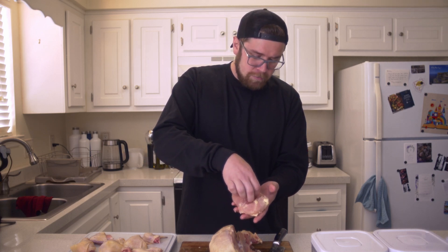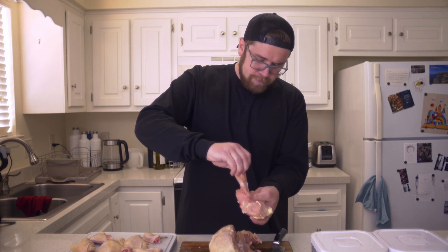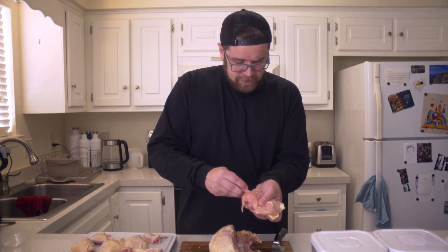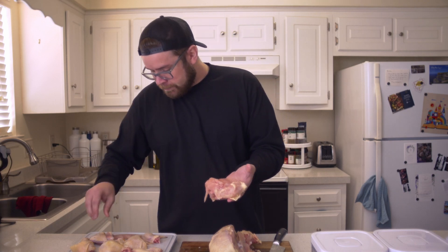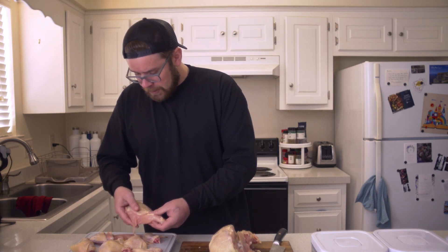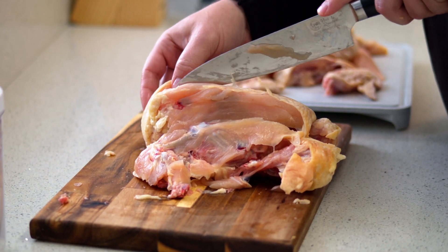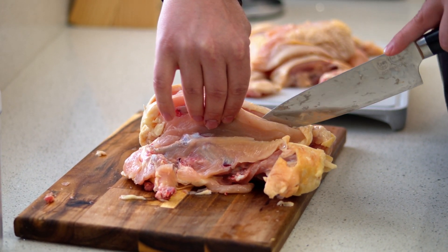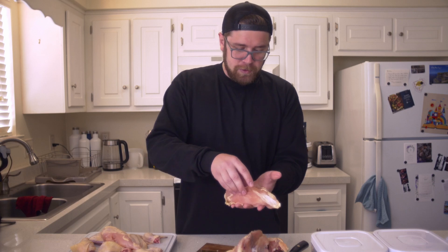Down here we're going to have the tenderloin — just comes right off. You can bread it, fry it up, or leave it on the chicken breast. You're going to have a little bit of muscle tissue still connecting it, but two pieces of chicken right there. Do the same thing to the other side — find that center bone, cut down the side of it, separate it from the rest of the chicken, and there you go: your second chicken breast with your second tenderloin.